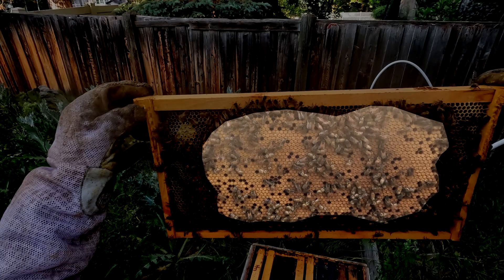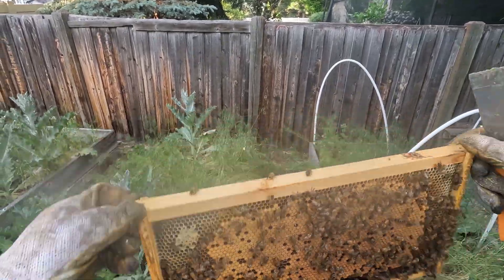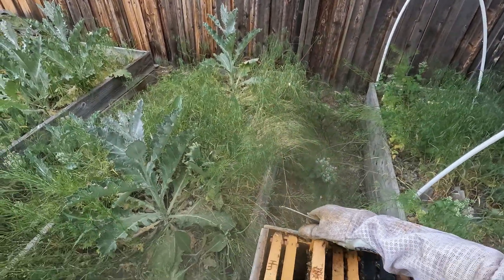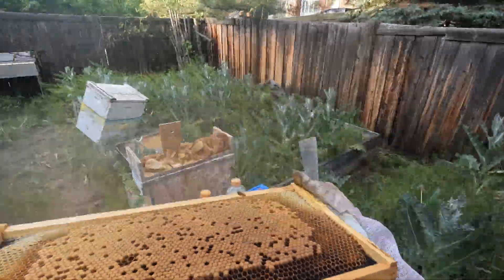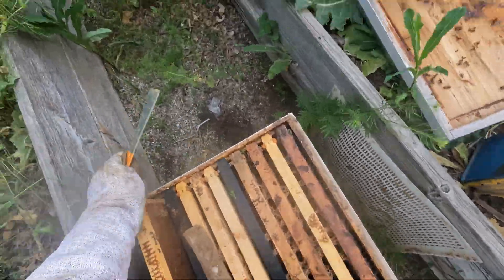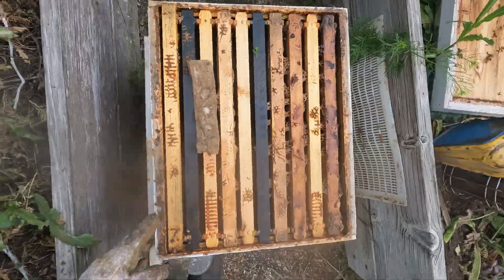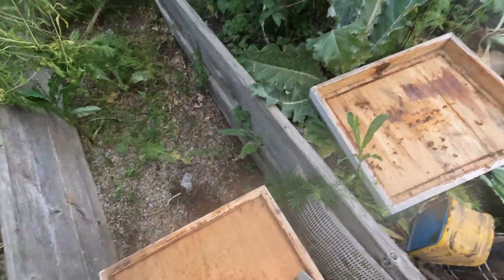Right here, most of this frame is capped brood — that yellow patch in the middle. And in the darker cells between them, you won't be able to see it on camera, but that's where the tiny eggs are. I shake the extra bees off the frame, and yes, that makes them a little loud too. Then I place it into my queenless hive and now I wait. In a few weeks, they'll hopefully raise a new laying queen, and once her pheromones start spreading again, the hive will calm back down into harmony.